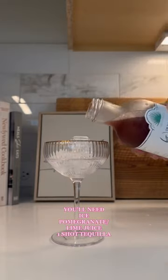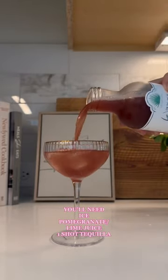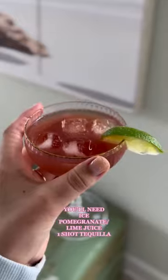Add your ice in. Then I did tequila and a mix of pomegranate lime juice and we're ready to enjoy a cocktail.